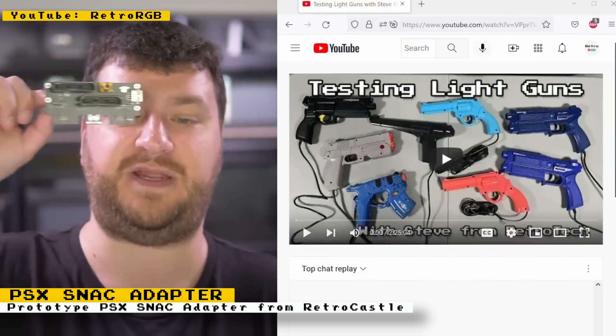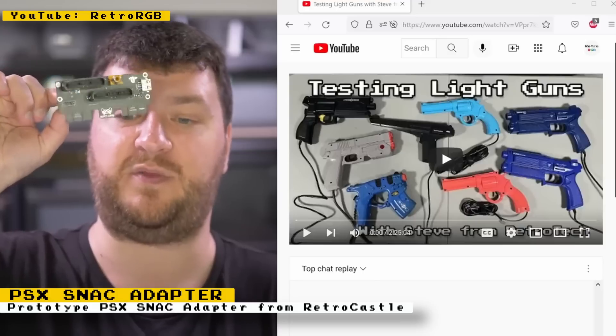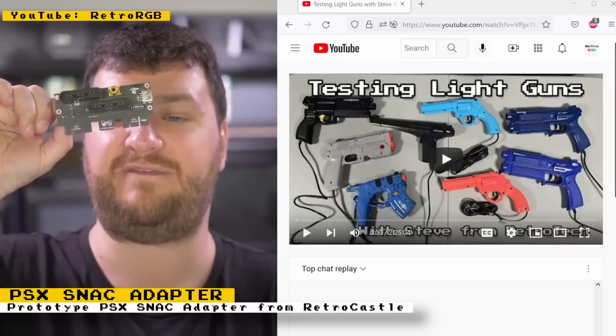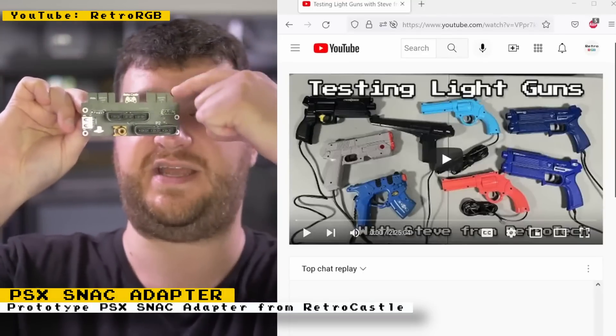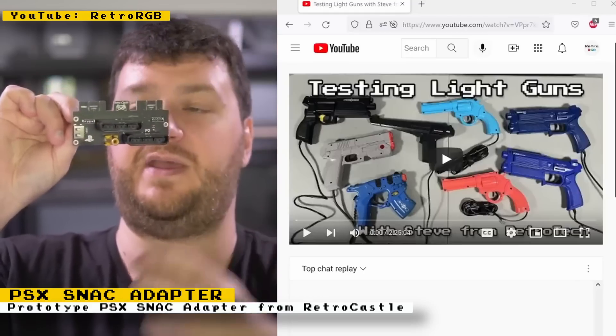RetroCastle has built a prototype SNAC adapter for the PlayStation core. Bob from RetroRGB was able to test it and briefly spoke about it. It currently has support for real memory cards, light guns, and of course original PlayStation controllers. Since it's still a prototype, there is still work to be done, but it does look like it's going to be a nice fully featured device.